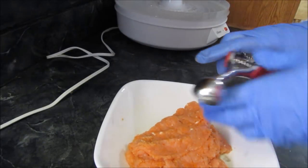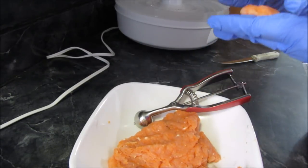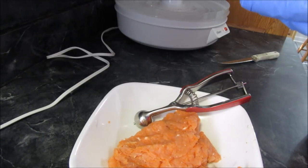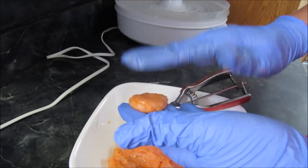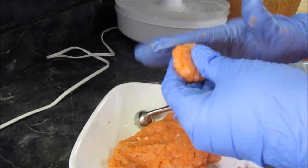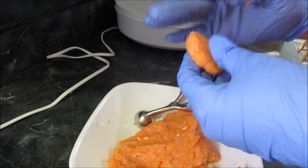I'm still gonna portion them out so they're all about the same size, and I'm just not gonna press them down as much. I'm going to make them a little more rounded — I'm gonna take my time instead of just hurrying up putting them on there without taking my time forming them.